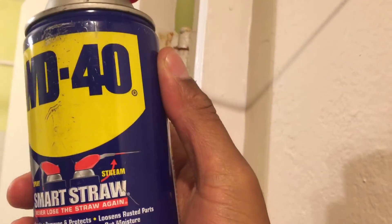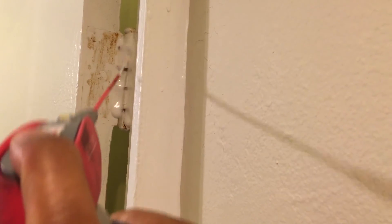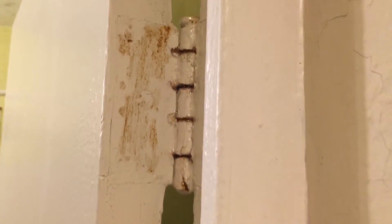So you take the WD-40 and you pretty much just spray it in there, and let it sit. The key is to let it sit for a few hours, if not overnight, and let the oil actually get inside of the hinges and penetrate it so it won't be squeaking.